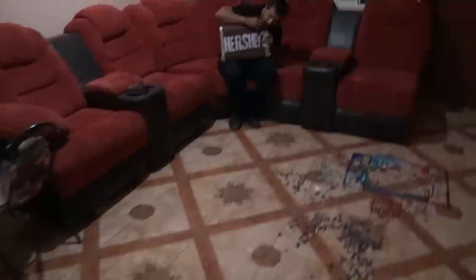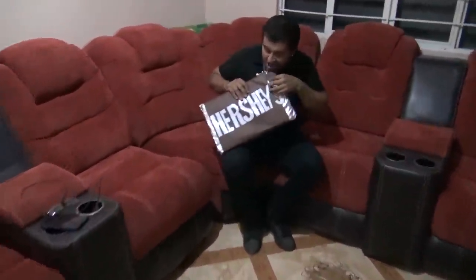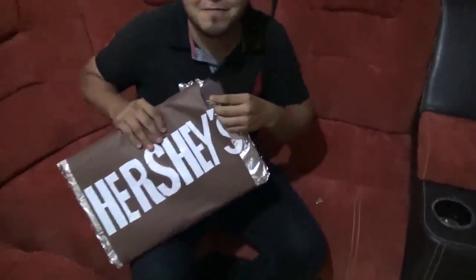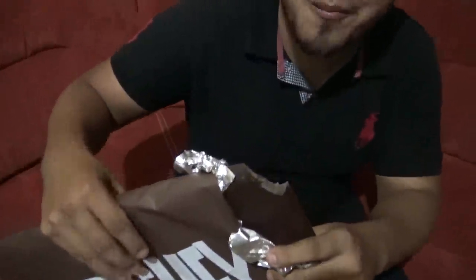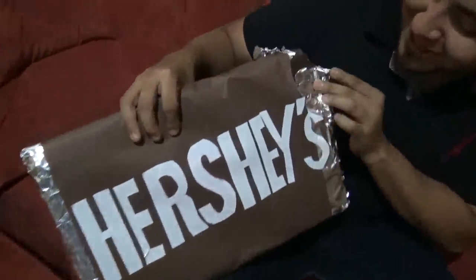Amigos, ando buscando el Hershey's gigante porque se lo voy a mostrar a mi papá cómo va quedando el chocolate. ¿Y este, güey? ¿Qué estás comiendo? Pues no era para eso, pero güey. Yo voy a dormir esta noche habiendo comido el chocolate, güey.